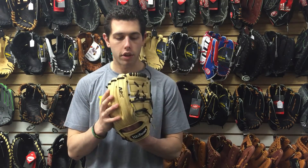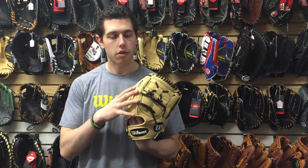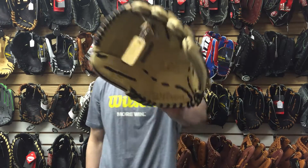The A2K is going to last a real long time as long as proper care is met to the glove. You're talking about a lot more technology going into the A2K versus the A2000. You can definitely check this glove out at Closeout Bats, where you can shop smart and save big bucks.